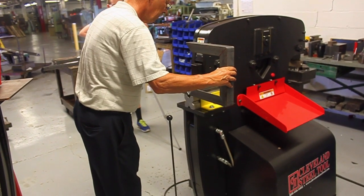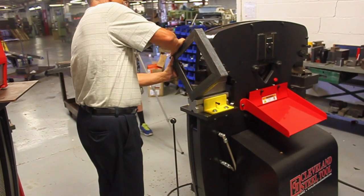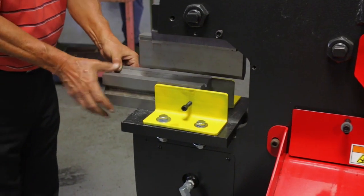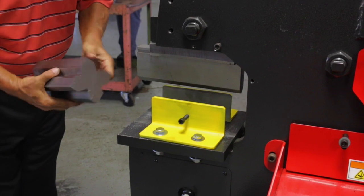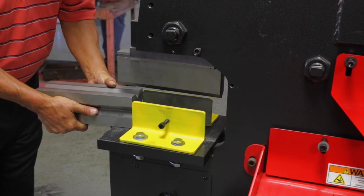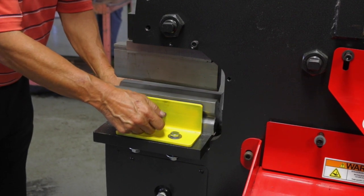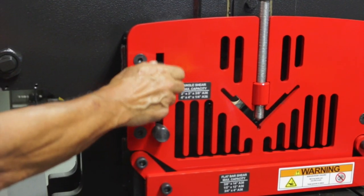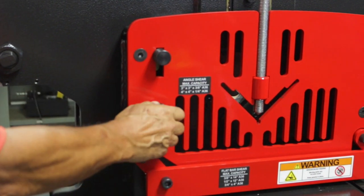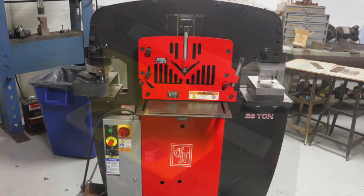The standard press brake will bend up to a 90-degree and greater angle. The X-shaped die is a four-way die to allow bottom bending of one-sixteenth, one-eighth, three-sixteenths, and quarter-inch flat or notched angle iron up to 90 degrees. For machines equipped with stroke control, it is possible to air bend greater than 90 degrees. Press brake tools are available for immediate shipment from Cleveland Steel Tool.